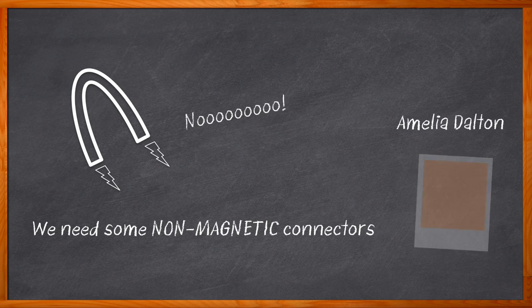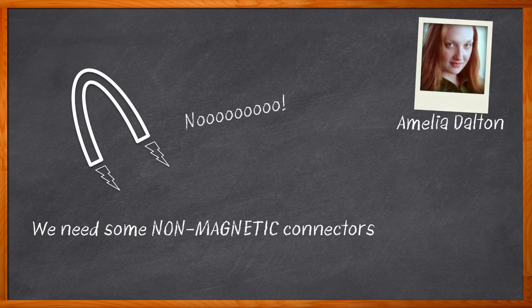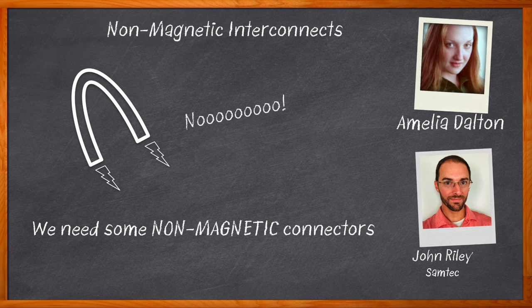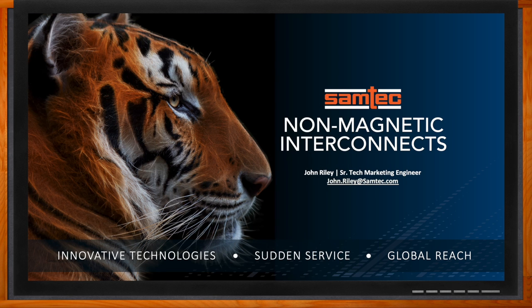Hi, I'm Amelia Dalton, host of Chalk Talk. Magnets and magnetic fields can cause big problems in medical, scientific, industrial, space, and quantum computing applications. But using a non-magnetic connector can help solve these issues. In this episode of Chalk Talk, John Riley from Samtec and I discuss the construction of non-magnetic connectors and how you can use non-magnetic connectors in your next design. And before we get started, don't forget to click that link — there you can find even more information about this topic from Samtec.